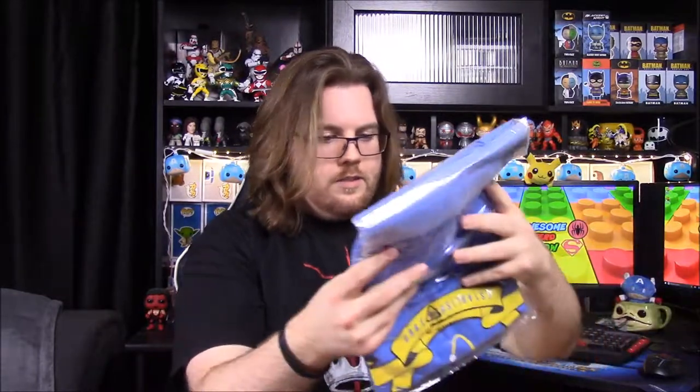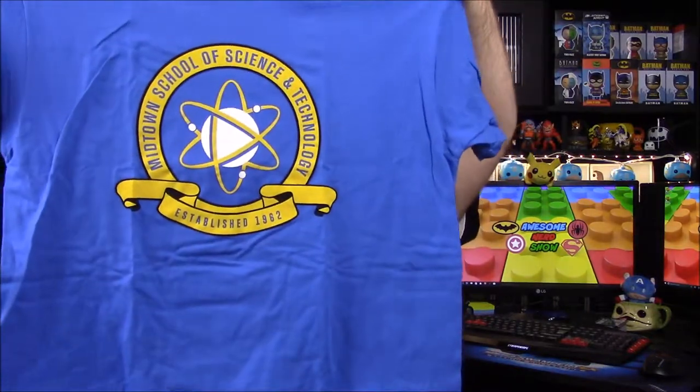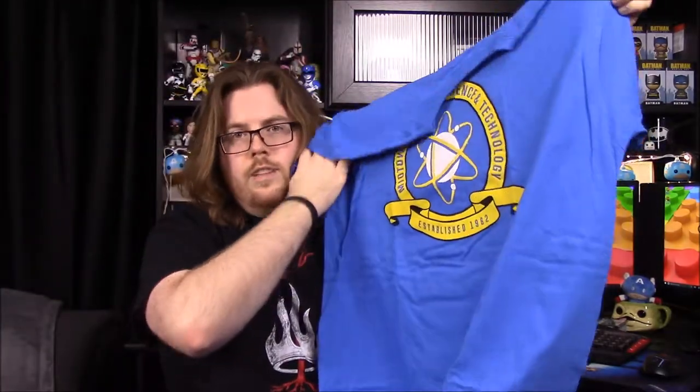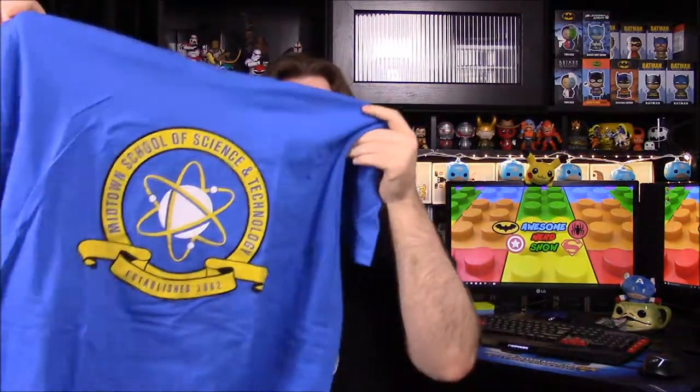Next up we have our t-shirt, and this looks cool. It's a Funko shirt but it doesn't look like it has anything Funko on it — they've done that a couple times where they make shirts without Funko items on them, which I kind of like. It says 'Midtown School of Science and Technology, established in 1962' — that's Spider-Man's school. If you know a lot about Spider-Man you'll know what it's from, so that's really cool.